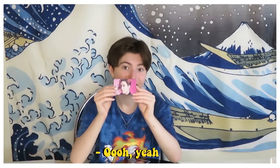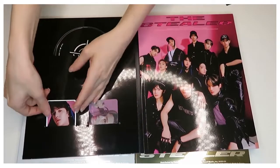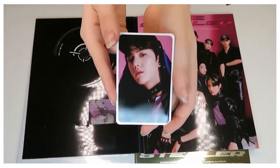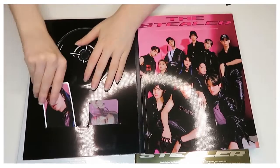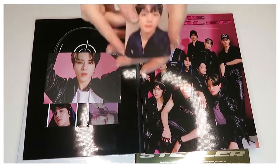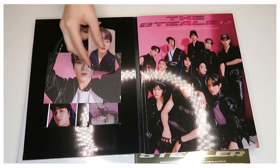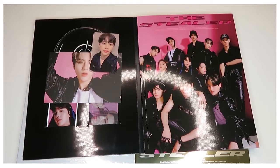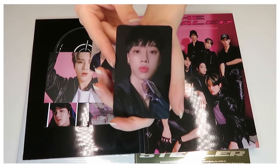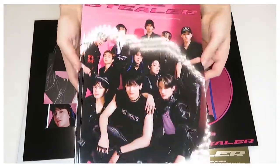This is cool — it's one of those ones that changes when you move it up and down. We have Jacob as one of these lenticular cards — it changes when you shift it — as well as Younghun. It has the date of the album on it, which is pretty awesome. We have a postcard of Eric and a photocard of Sungwoo.